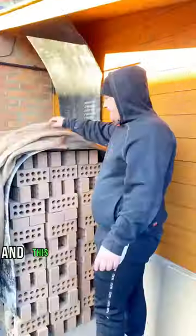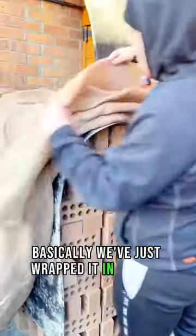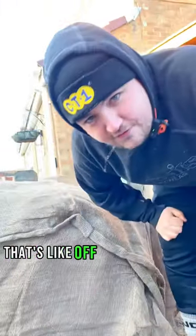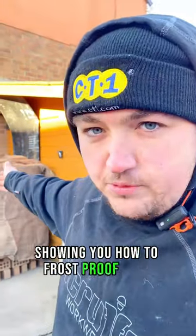This is how you keep the frost off your bricks - we've basically just wrapped it in hessian all the way around. We've had to do the same with the sand as well, which is like solid concrete, it's ridiculous. So that's showing you how to dry the bricks and how to frost proof them.